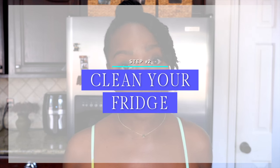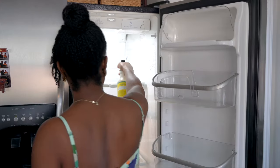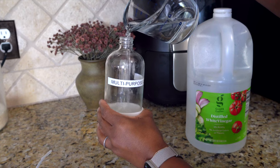Step two is to clean your fridge. With an empty fridge, this is the best time to clean it out. Maybe for some of you, it's been a few months since you've cleaned out your fridge. So take out your cleaning supplies and clean it now. I'm going to be using my favorite store-bought natural cleaner. But if you are dealing with bad odors and you're trying to get rid of them, I would suggest you create a solution — half water, half vinegar. It always gets the odor out.